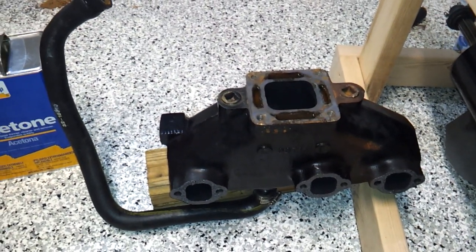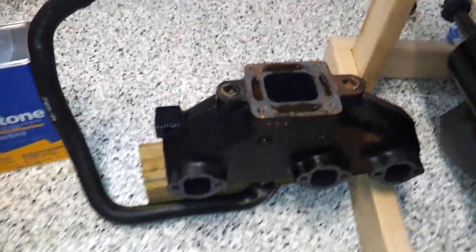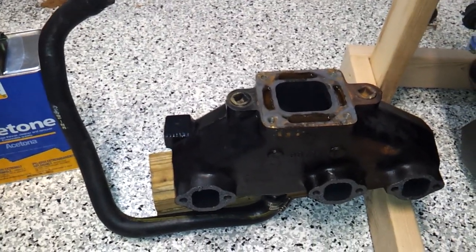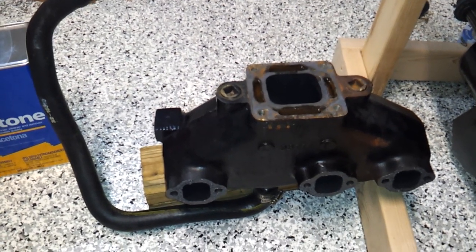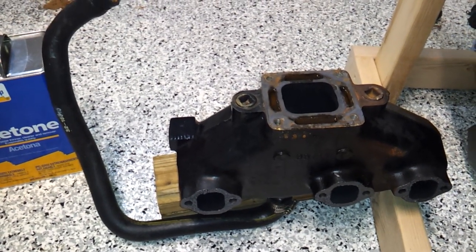Hey guys, just started the teardown of my motor to try to figure out where the water is coming from that's mixing with my oil. I pulled the risers off a little while back and checked those out — no leaks or anything, no cracks, those look good. Then I just pulled off my exhaust manifolds to check those out and test them, make sure there weren't any cracks, hairline cracks or anything.